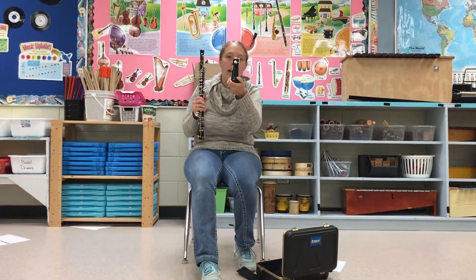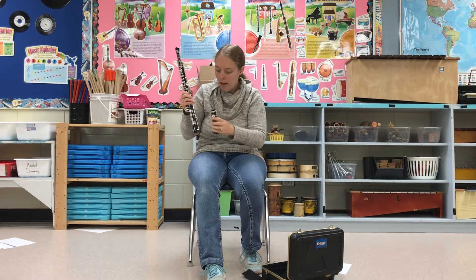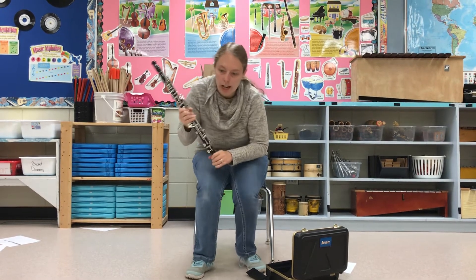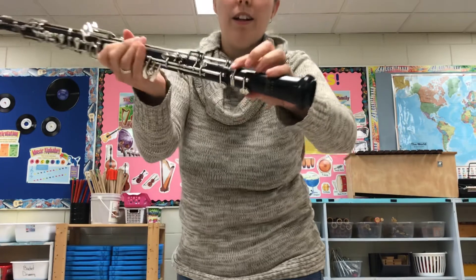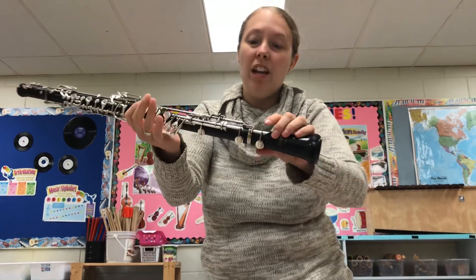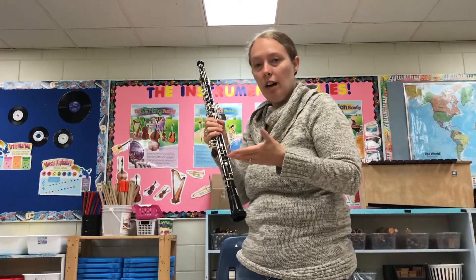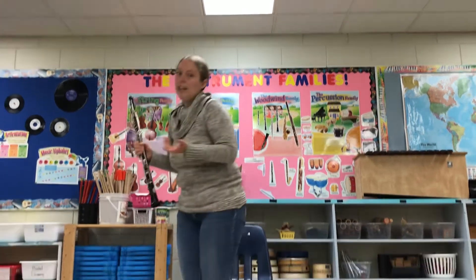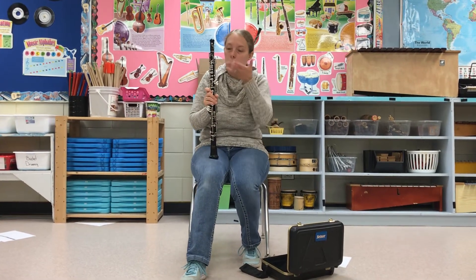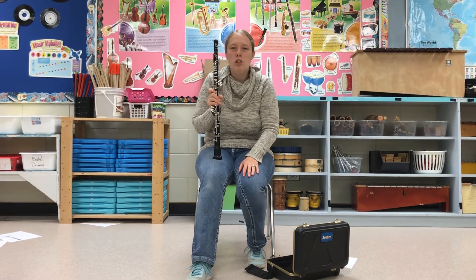Now the bell looks like this — unlike the clarinet bell, you can see that there's actually a key right here, so lining it up is also very important. Just like the clarinet, you want to make sure you line up the bars. It's important because if you don't line them up and you have to press that key at some point, you're not going to be able to play correctly — if the bar isn't lined up then the hole doesn't get covered or uncovered how you need it to be and you won't get that sound. Putting the instrument together is pretty simple since there's only three main parts, but you really have to make sure things are lined up.